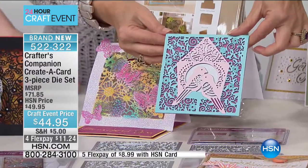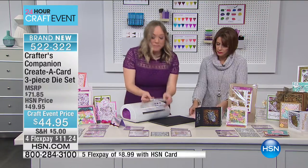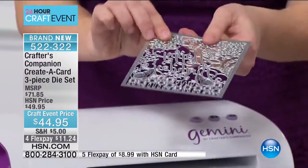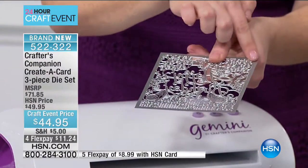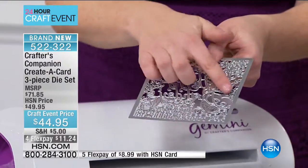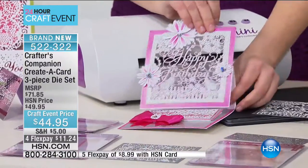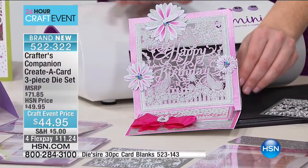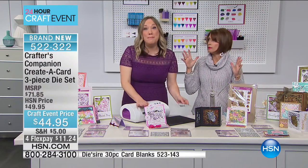Let me tell you about the Create-a-Card concept, because this is what's really innovative. We want you to create a card all in one pass, and that's what this die does. It measures your card front — all of the blades are in the middle. It embosses around the edge so that after one pass through, you open it up and the card is essentially done. You can create very intricate cards with just one die cut.